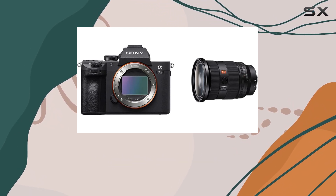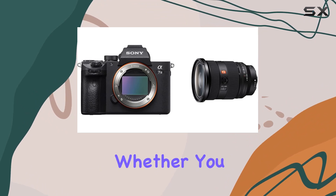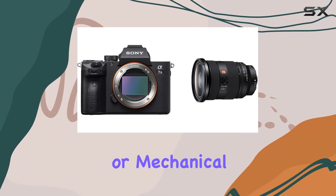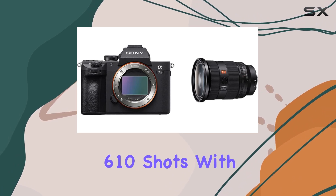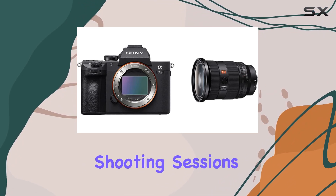On to speed — it hits up to 10 frames per second with AEF tracking, whether you prefer a silent or mechanical shutter. And the battery life? Around 610 shots with the viewfinder, more than enough for those extended shooting sessions.